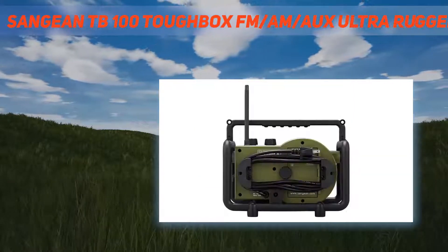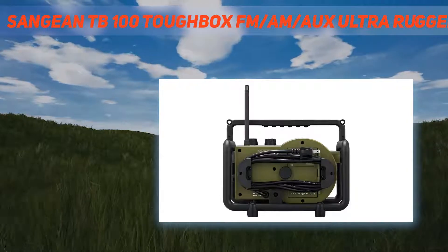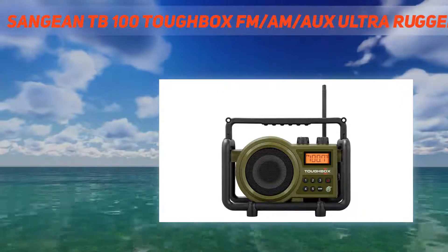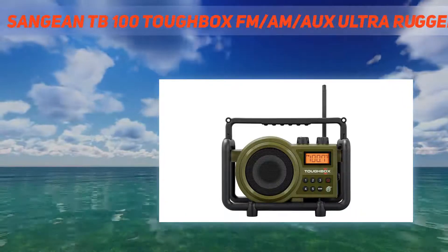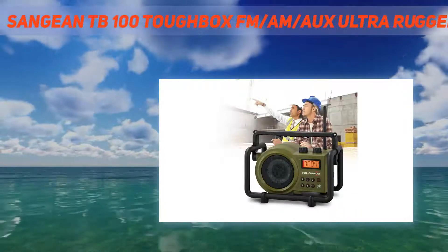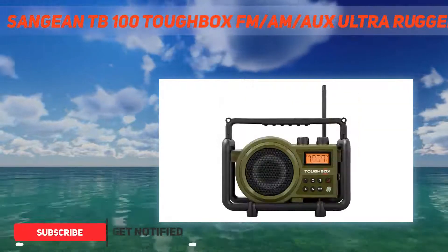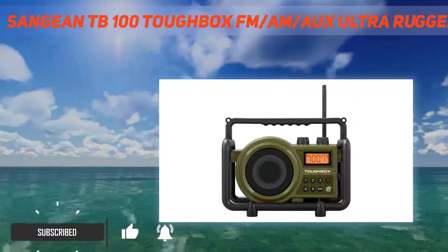The Toughbox is the best compact jobsite radio in the industry, especially made for the tradesman who enjoys their music while at a jobsite. It features a flexible pivoting antenna and digital PLL tuner for better reception, and an AM-FM digital tuner with a large backlit LCD display to ensure excellent visibility.